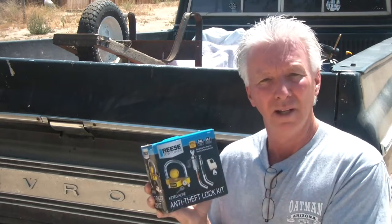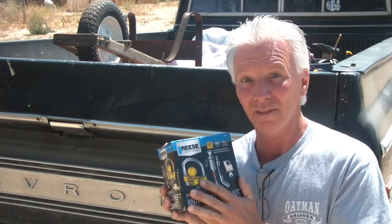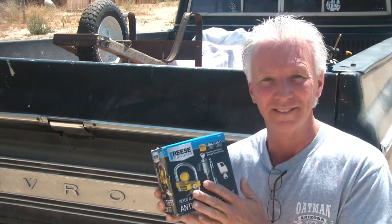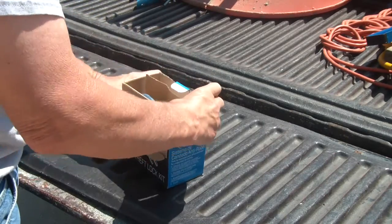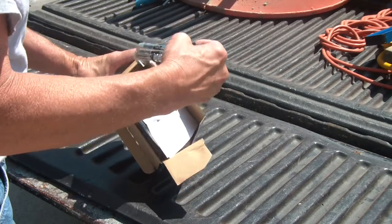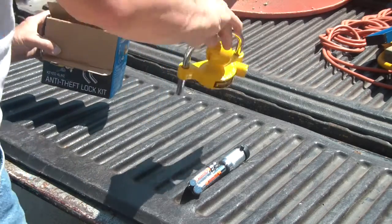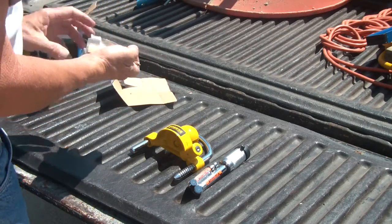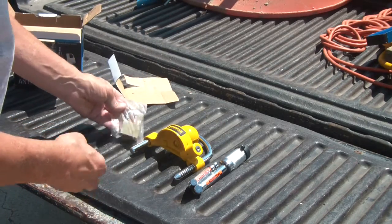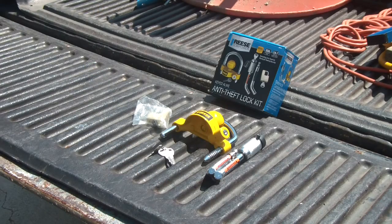So let's open it up, go through it, and I'm going to put some of the stuff on my trailer and my receiver so I don't have to worry, because I don't have locks on it — but now I will. Let's pull this thing out and see all that we have. Two different pin sizes. That's everything in the kit. Each individual lock is keyed the same, so one key will fit all three items.